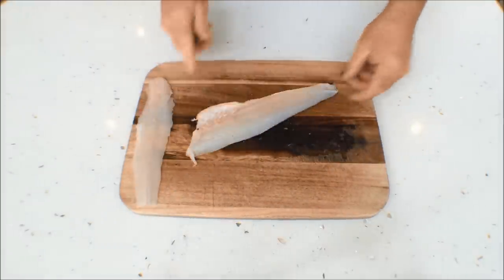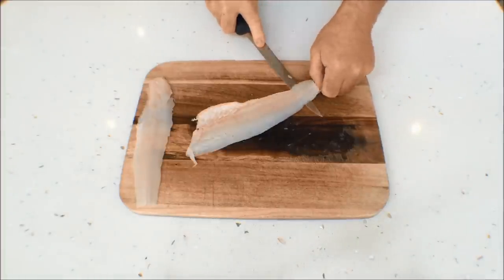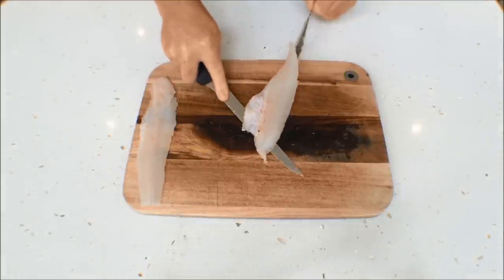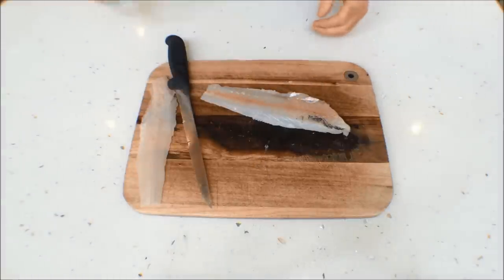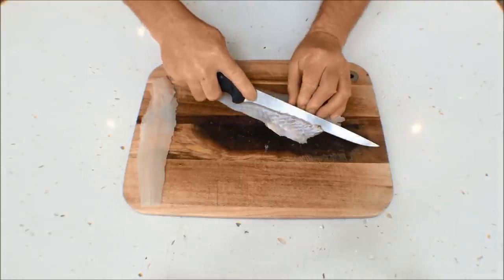Just do this other side — nice and simple. Same thing: drop the knife in, rotate, hold the skin, and just slowly work the knife through. There you have it — all the skin comes away. Turn him over, drop the knife in, take the rib cage out.